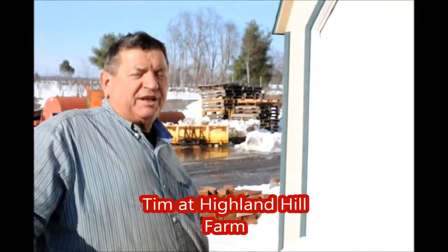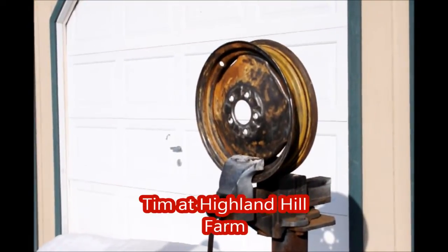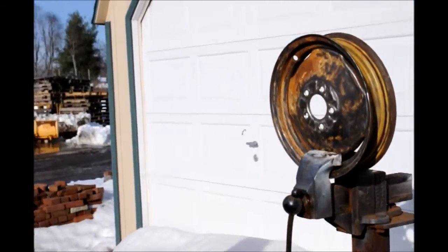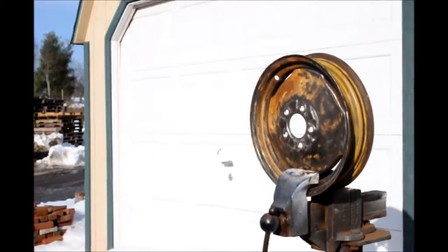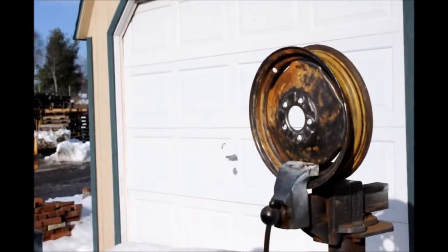Today we're working on a rim from that little tractor we discussed earlier. We removed them all because they were leaking, especially the rear wheels, because they had fluid in them and fluid totally destroys steel over time. We had to hire someone to remove the tires. Now we're going to sand them down, prime them, paint them, and remount them again — without fluid this time.